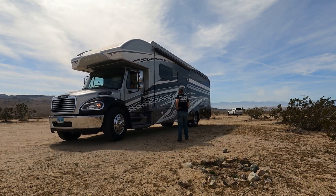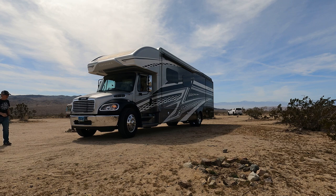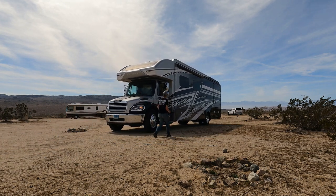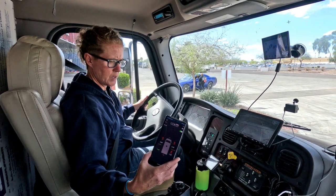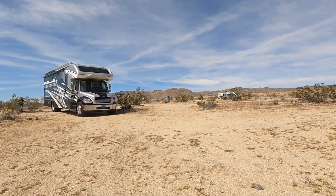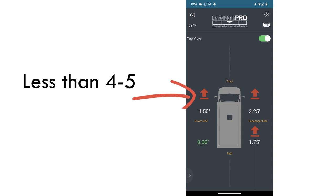Usually I just get out of the RV and try to eyeball what appears to be a fairly level spot at our site. Then Casey, with the Levelmate Pro app open, will drive around and see just how unlevel we are at a particular spot by looking at real-time data from the mobile app. So if the Levelmate Pro shows that the front needs to come up around four inches, we know we're probably in a pretty good spot because we have rear airbags. We'll release the air and the back will go down, and we can bring the front up a little bit.